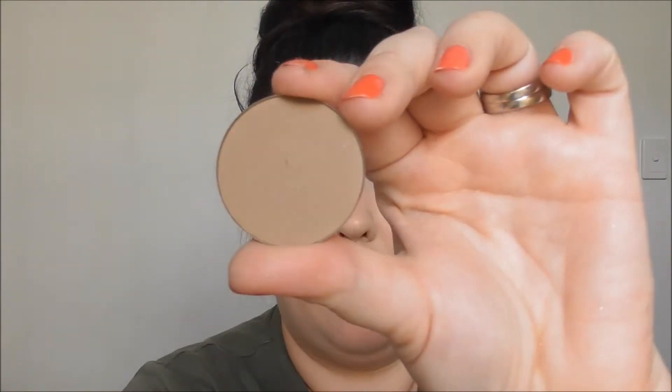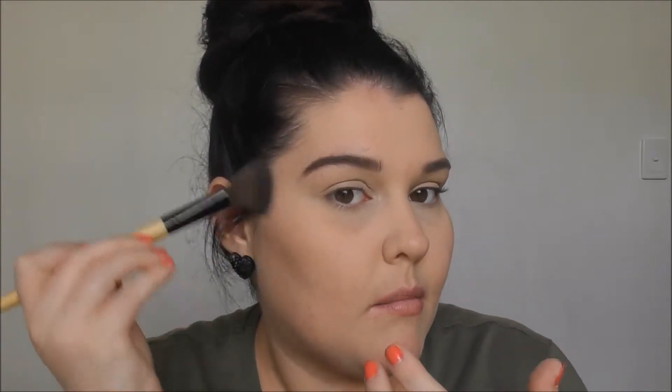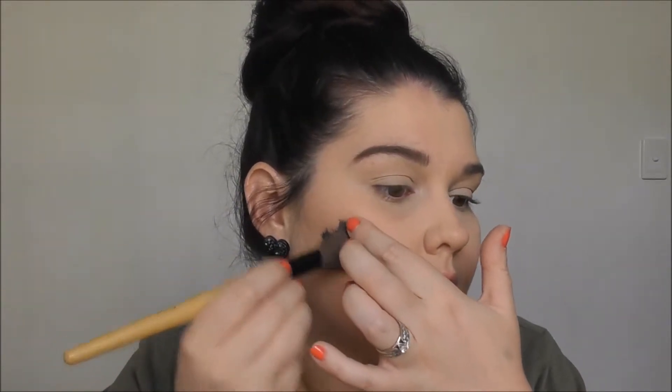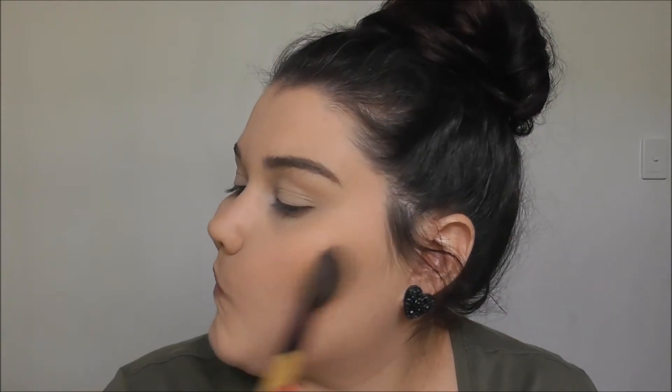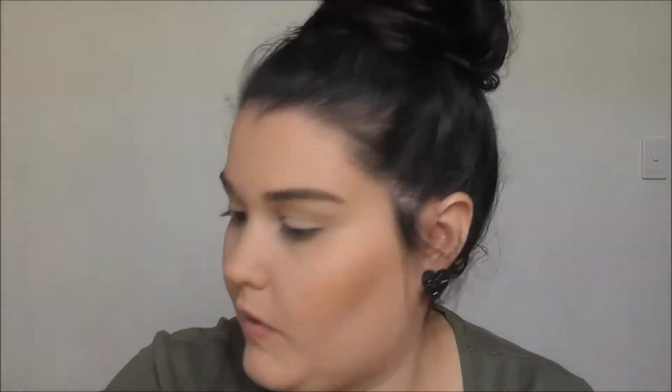I'm going to go in with the powder contour from Astralis in the shade taupe. This stuff is so good - another thing I really loved from my last video. This is going to be difficult - I'll go under that and blend it. Then I'm going to bronze up my face with the Chi Chi face bronzer in the shade bronze me up and slap it on.